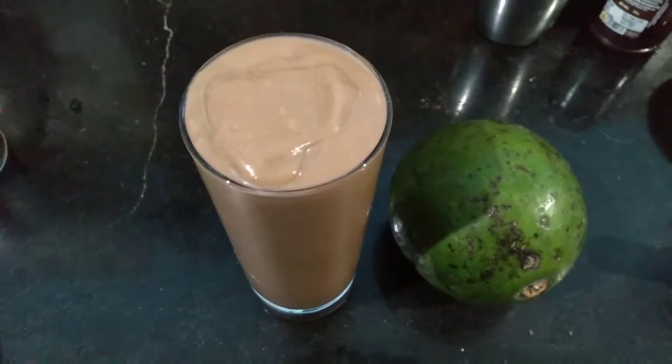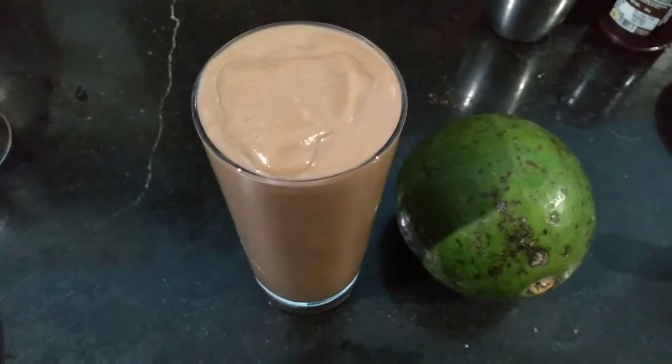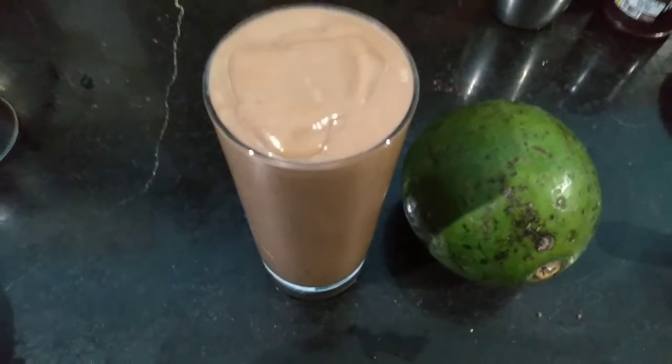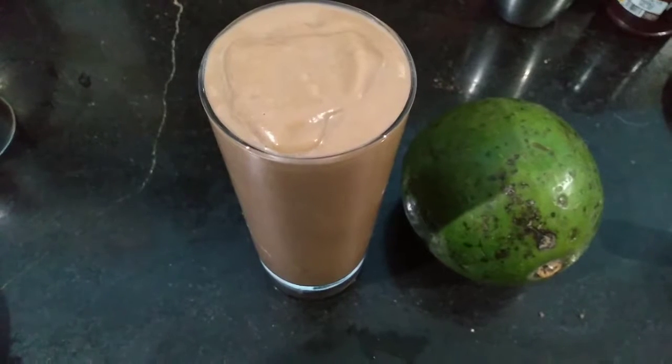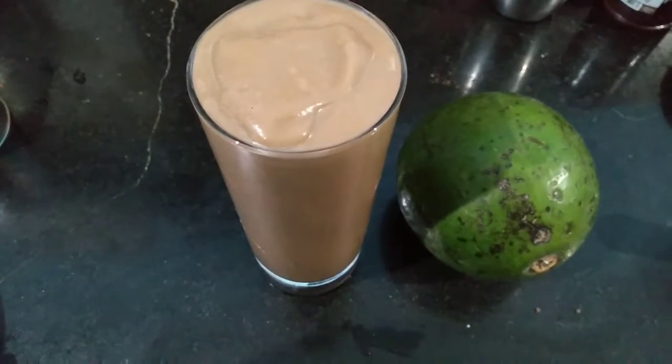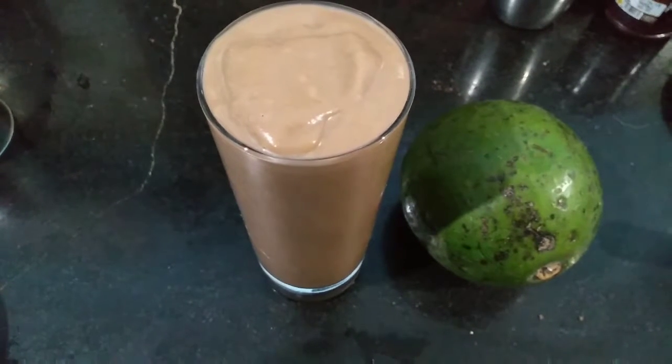Hi all, welcome back! Today I am going to show you a very healthy avocado chocolate smoothie recipe. It's a very delicious and at the same time very healthy recipe too, so let's see how I am going to make this.